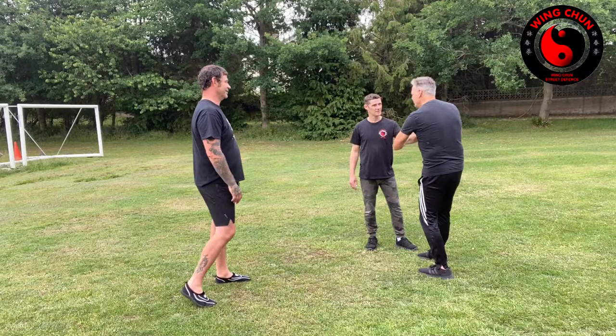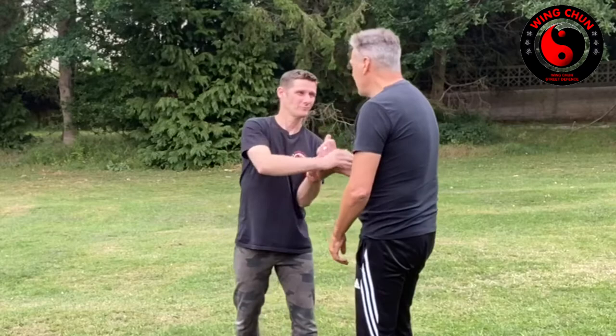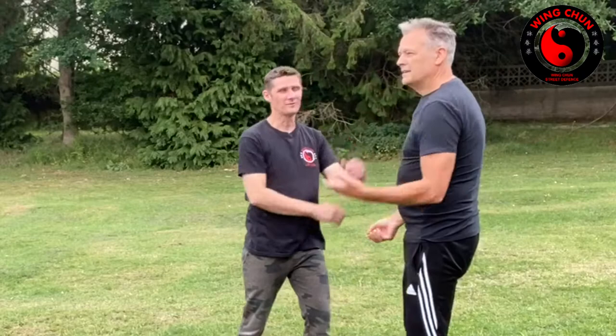When he grabs my wrist, this is my weapon. When he grabs two wrists, this is my weapon, and then I'll counter afterwards. You've got to always go for the first weapon. First thing — punch. Tarn, don't use force. Tarn sound. Back, punch. That's all there is to it.